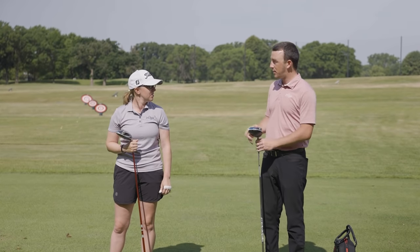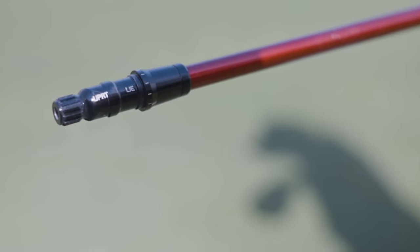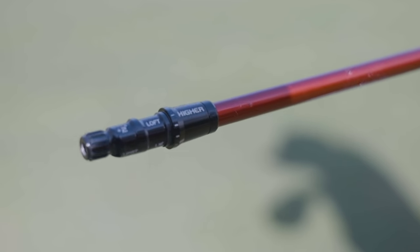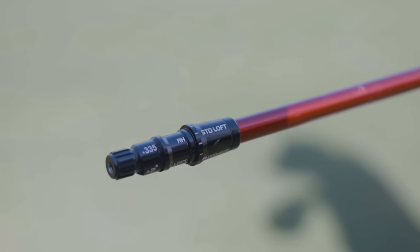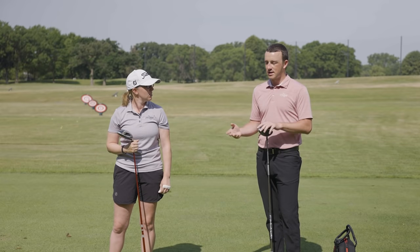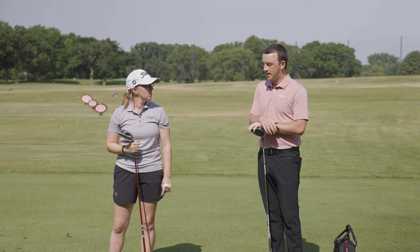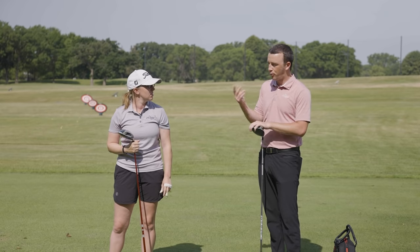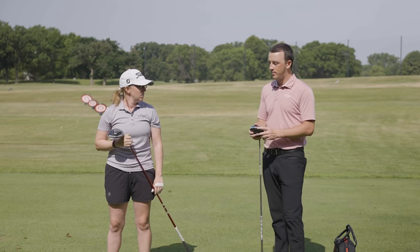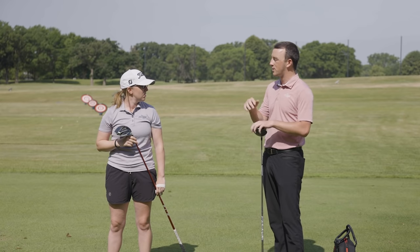With Jackie's driver there are hosel adjustments you can use to create a more upright lie angle and maybe more bias to the left, or draw bias. I've got the SimMax D club head which, because of the weighting in the club head, creates more draw bias that way. We thought we'd find out today, to help golfers who maybe struggle with a slice, what is the most effective way to create draw bias.